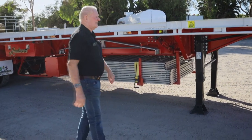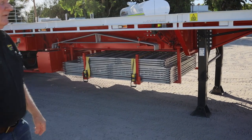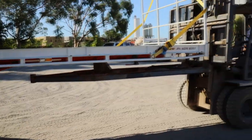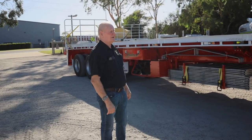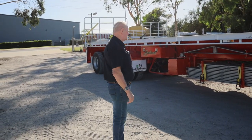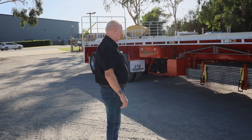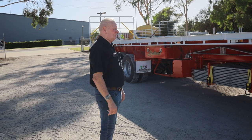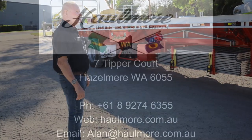All in all, a very robust extendable trailer designed specifically for West Australian conditions. Thank you for taking the time to watch the video. Any enquiries, please phone Alan Moody at Hallmore — you're most welcome. We have these units in stock all the time. You're welcome to come and visit for a demonstration, or we'll put it up on stands in the workshop so you can look underneath and check the quality.